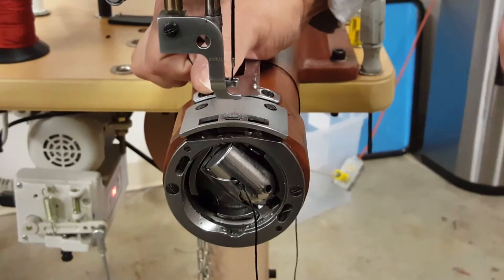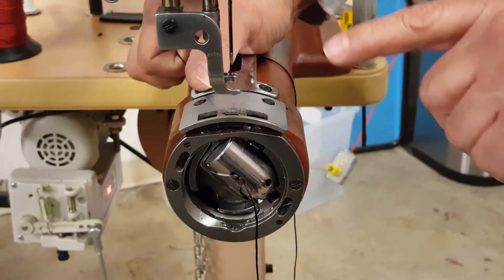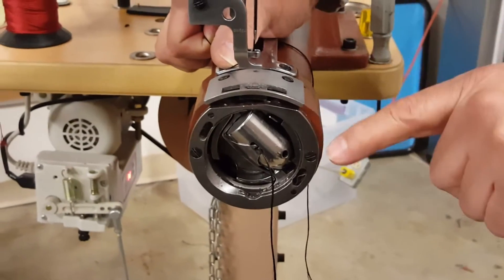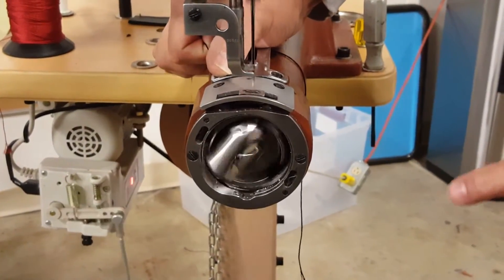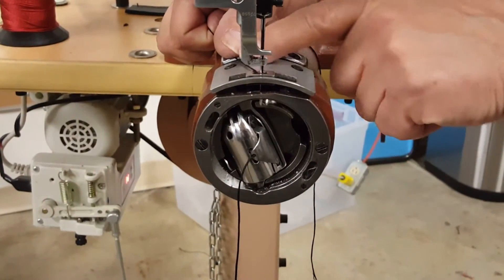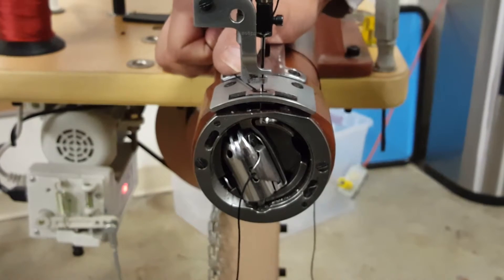We're going to show you both operations from the needle side and then we'll show you the pedal side. First, on the needle side, if I tap with only my toe on the front edge of the pedal, the needle will stop in the bottom dead center. It stops in the same place every time. So now the needle's at the bottom, and technically the tip of the hook has already engaged the loop and the thread, and it's ready to make a pivot if you have to.